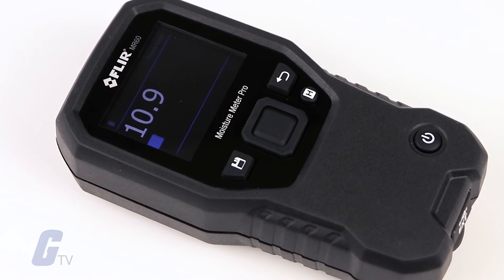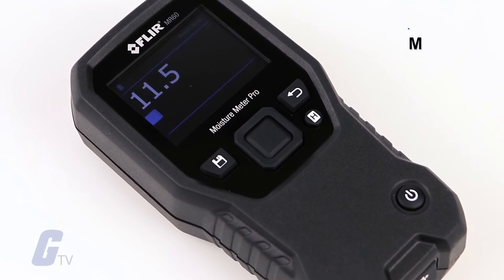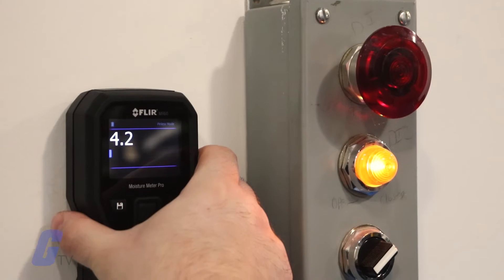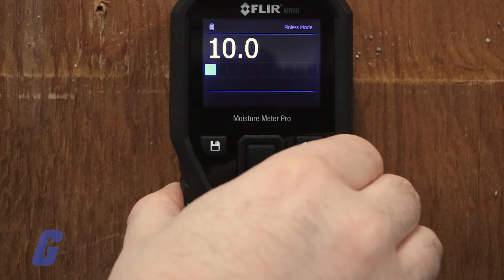The internal moisture sensor detects moisture to a depth of approximately 19 millimeters or three-quarters of an inch. The actual depth will vary depending on the amount of moisture, the material under test, surface roughness, and other factors.